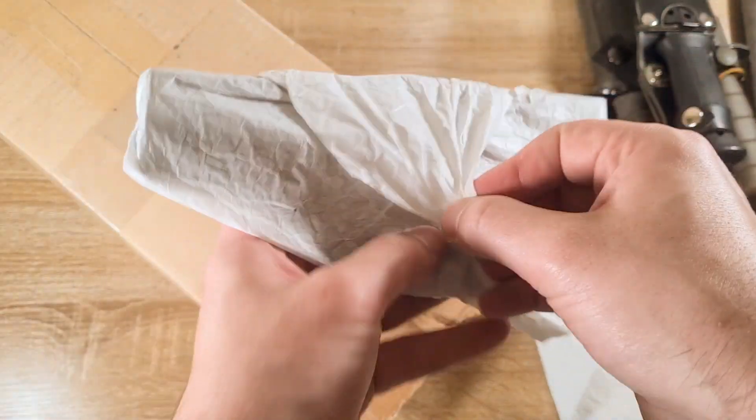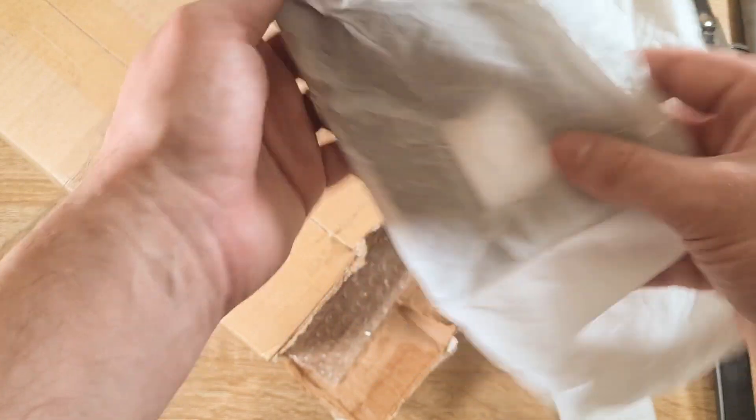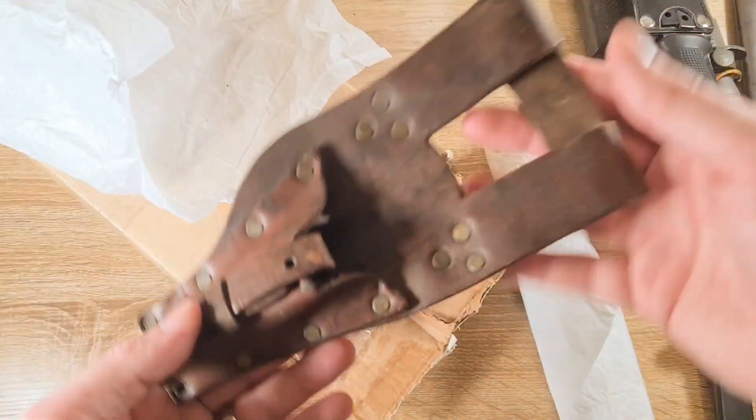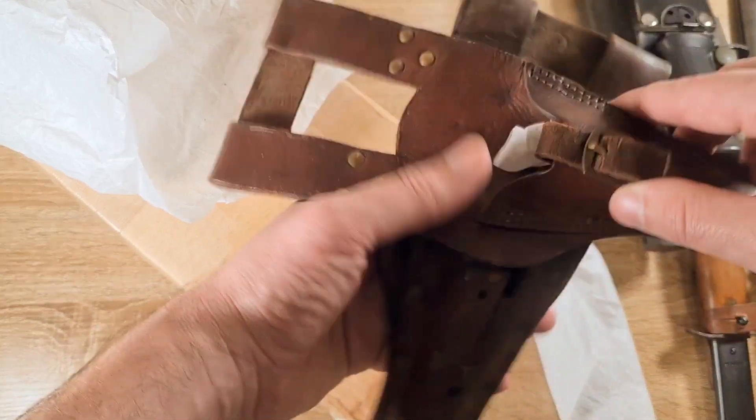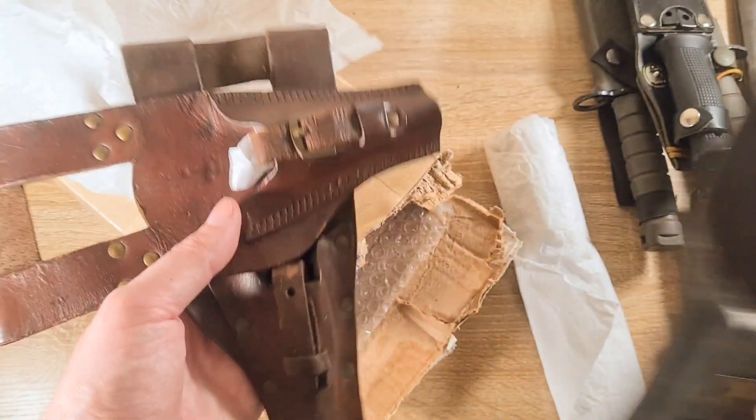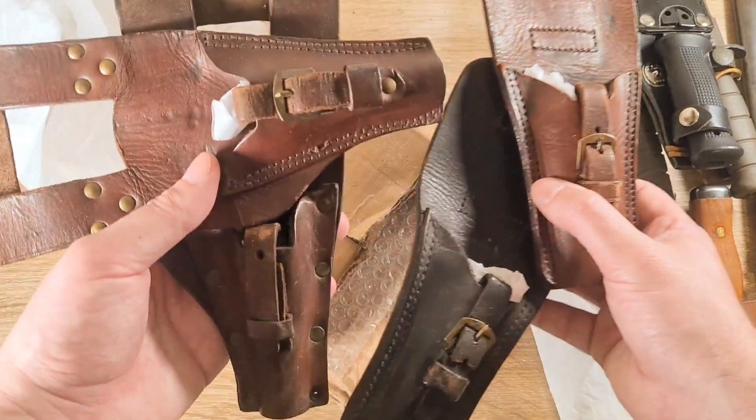Two more items left. Got another Labelle frog. Might stick this one on my Zeitgewehr 102F. Very nice. I'm absolutely stoked on all these frogs — as I said, you cannot get these in Australia, and now I'm set.